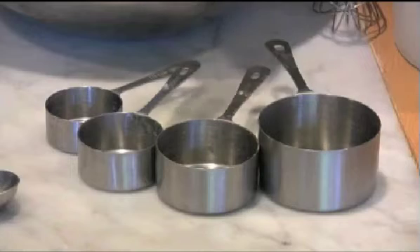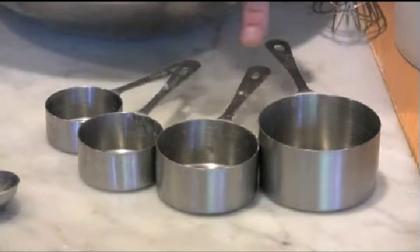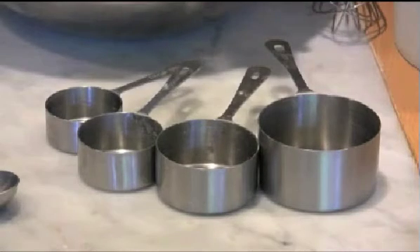First are the measuring cups for dry ingredients and they come in a nested set starting with a quarter cup, third cup, half cup, and one cup — and you have to make sure that you use these for dry ingredients.